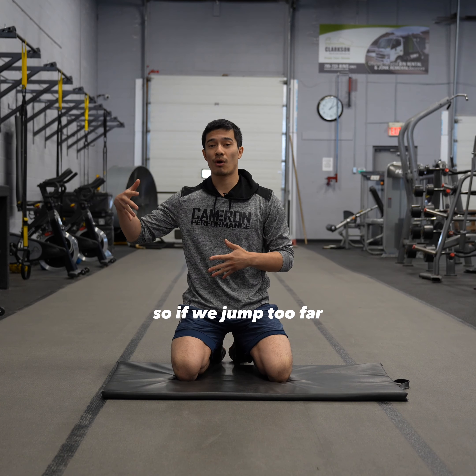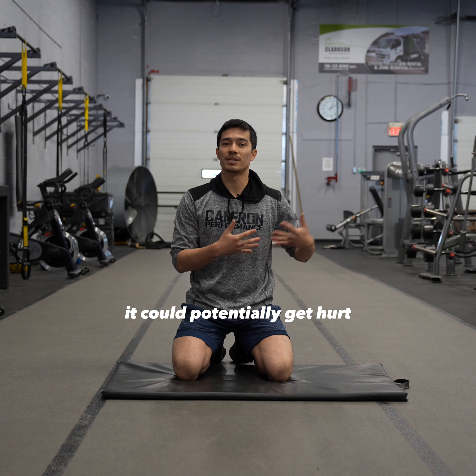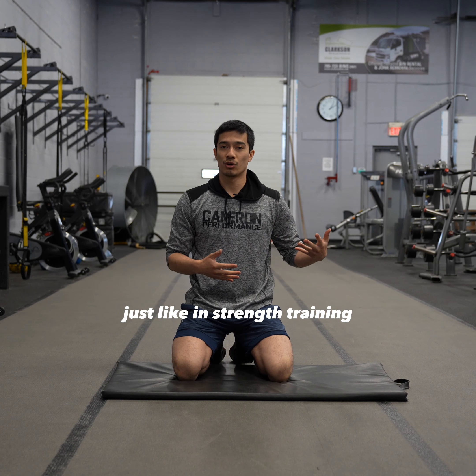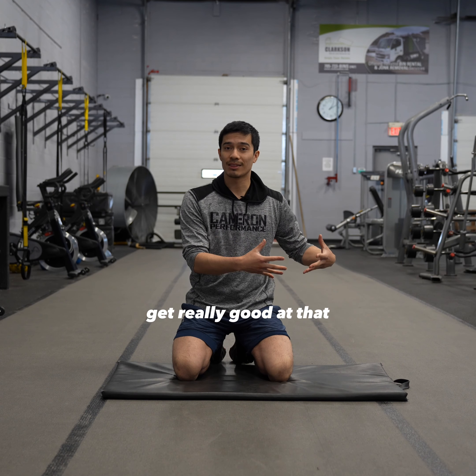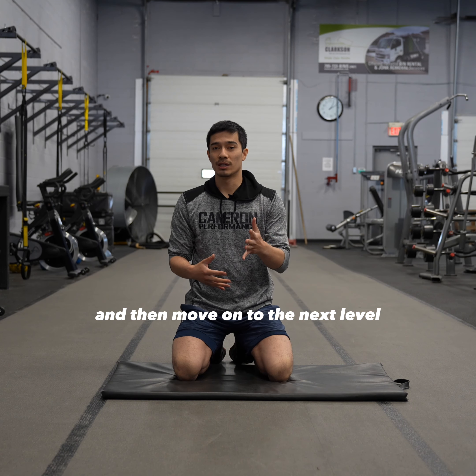If we jump too far ahead, it's going to be too much on our hands and could potentially get us hurt. Just like in strength training, you don't want to go all the way to the advanced progression. You want to start at the first level, get really good at that and build strength, and then move on to the next level.